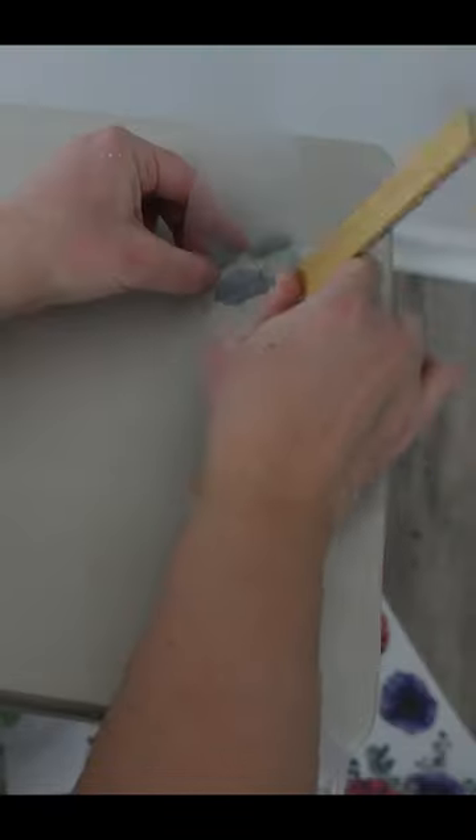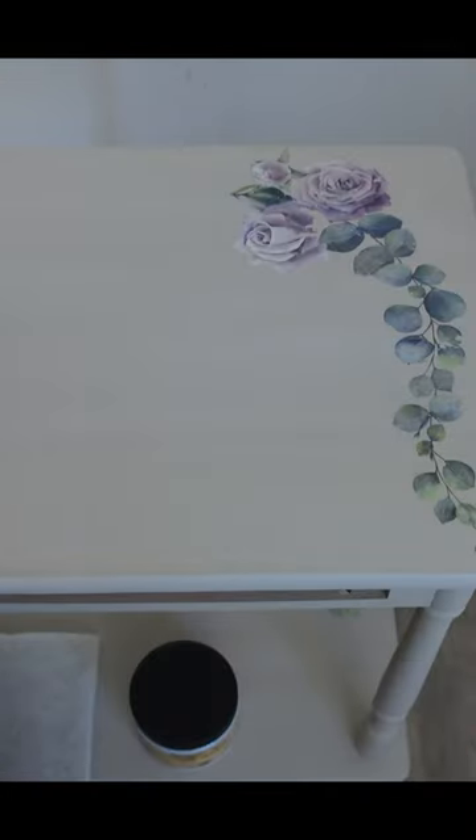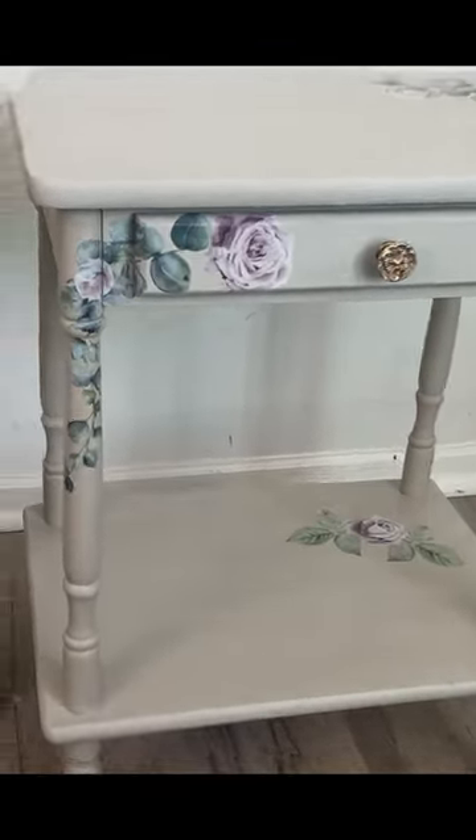If you want to see how to do a wash, I'll leave a link in the description box below for an in-depth video. Then I added a furniture transfer in a few different spots on the table just for some extra interest. Then I used two coats of furniture sealer for protection, and here it is today.